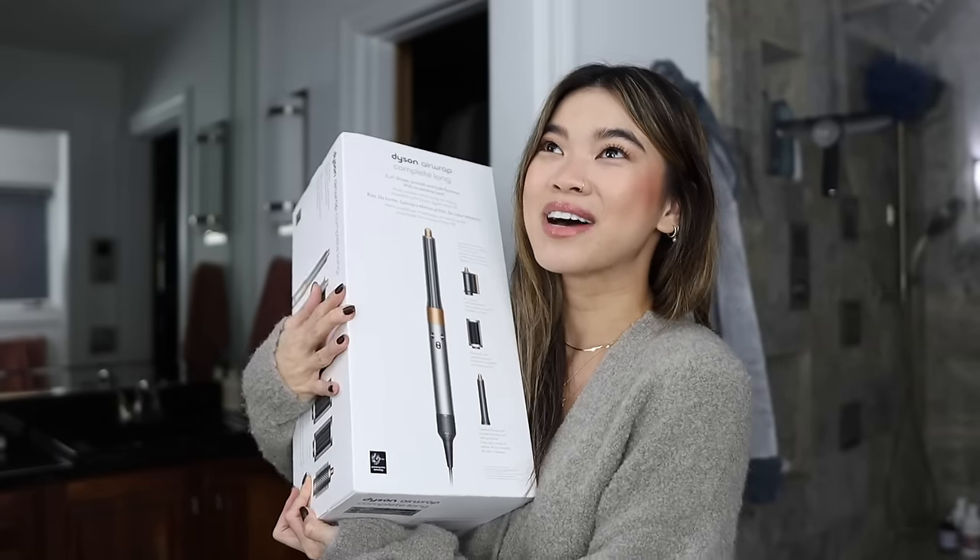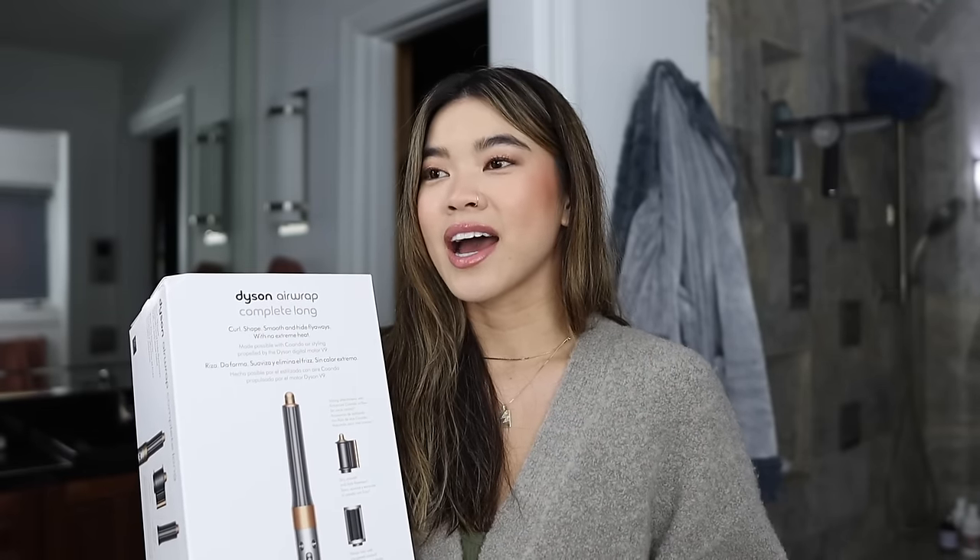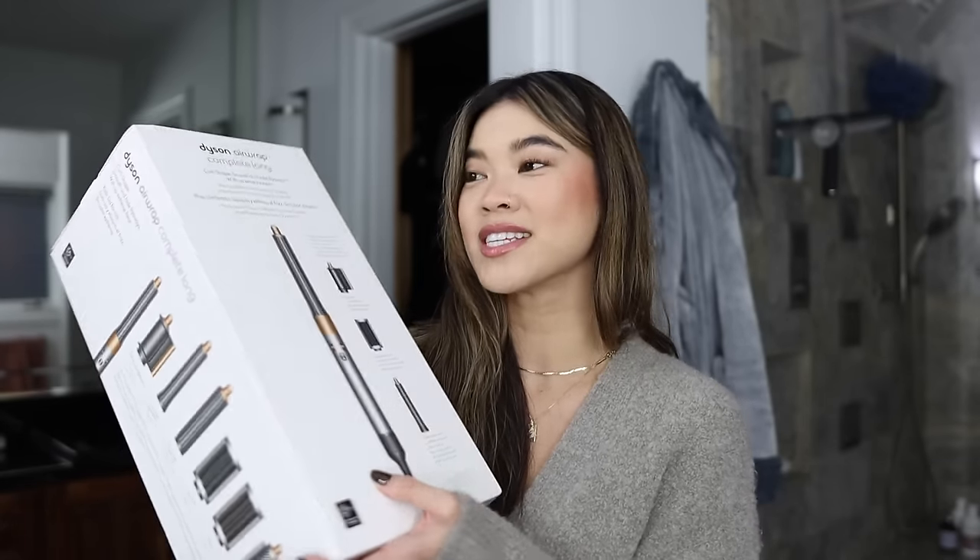Hey guys, welcome back to my channel. I'm coming on here with wet hair because we are going to be unboxing and trying out my new Dyson Air Wrap. I've been thinking about this since the summer and I almost pulled the trigger back then, but I just kept putting it off. I couldn't resist anymore so I pulled the trigger on it. This is going to be an unboxing first impressions video.